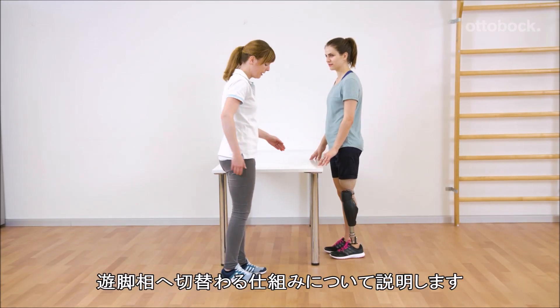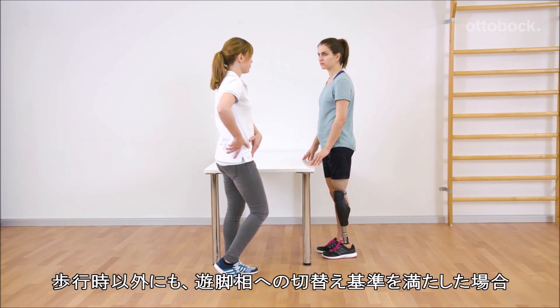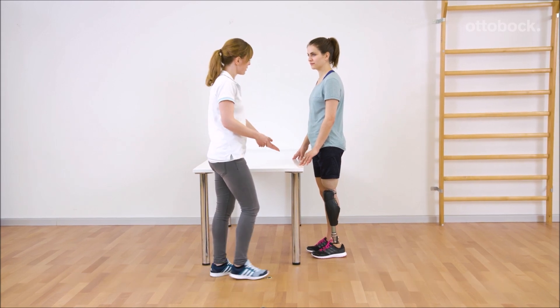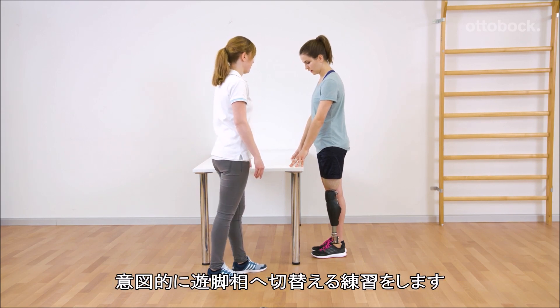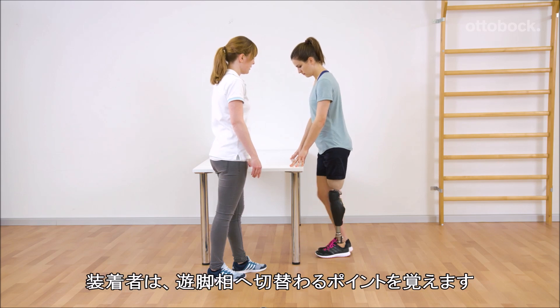Franziska explains the circumstances when the knee joint detects stance release. Besides walking, this can also occur in other daily life situations if the criteria for stance release are fulfilled. Franziska encourages Reka to consciously trigger stance release, and Reka learns when the knee joint releases into swing phase.